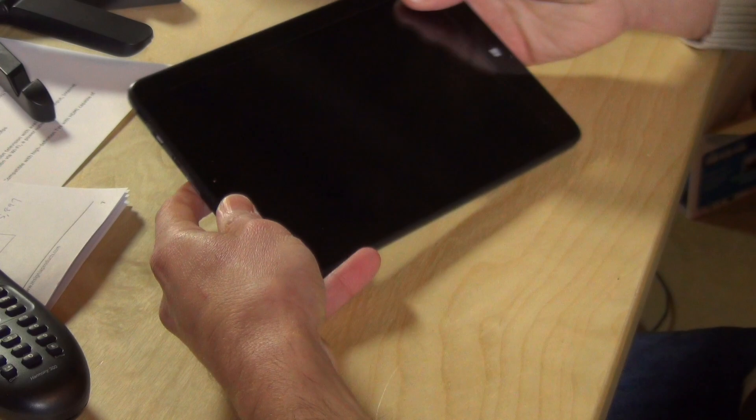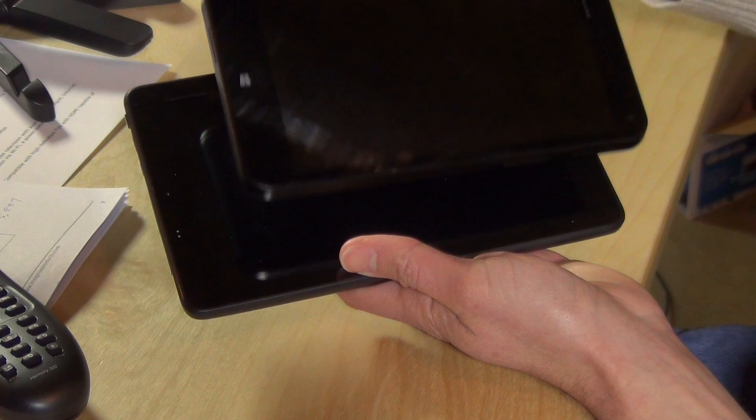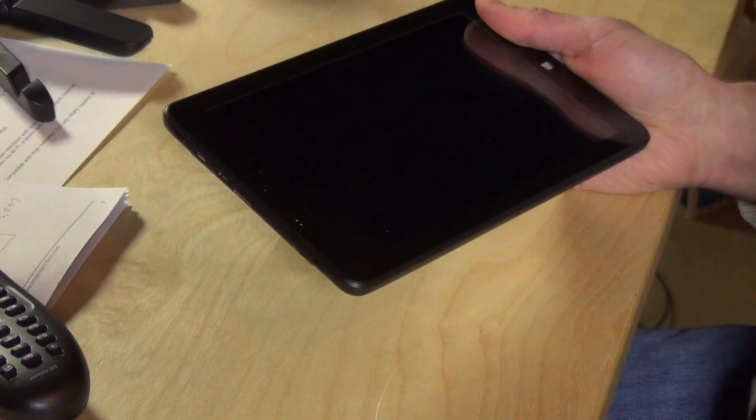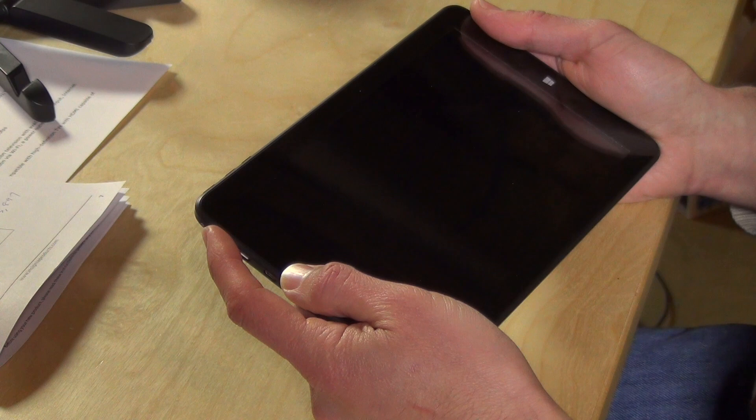Hey everybody, it's Lon Seidman and we've got another $99 tablet that runs the full version of Windows. This one comes from Best Buy and this is their Insignia branded tablet. This is an 8-inch tablet, so if you compare this one to that other Windows tablet we looked at, the HP Stream 7, you've got a little bit more screen real estate, and that extra screen size gives you a much nicer display because things aren't as tiny as they are on the HP. So we're going to boot it up real quick.